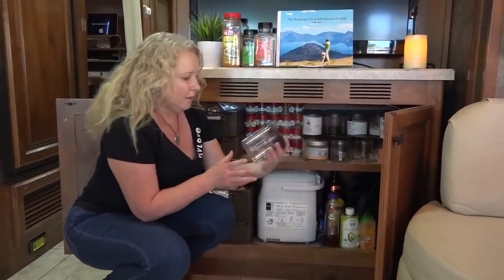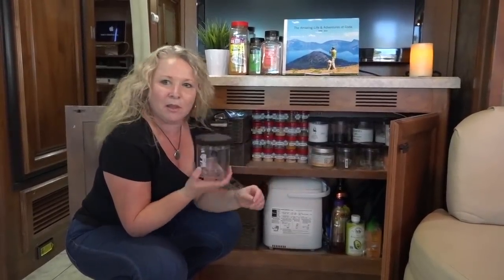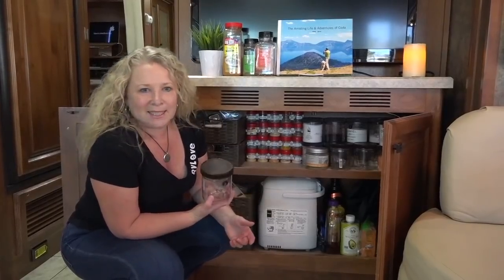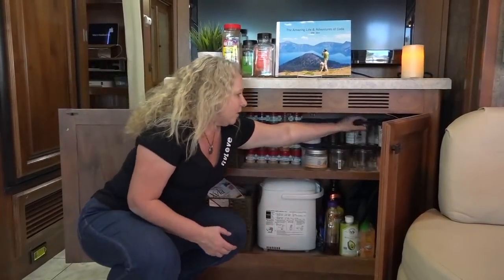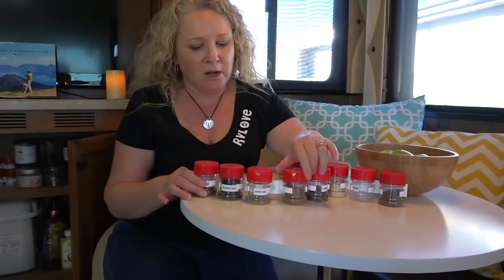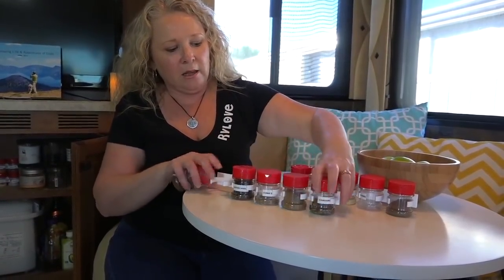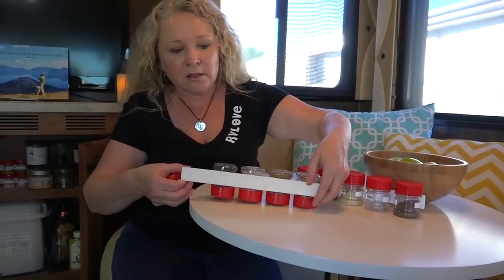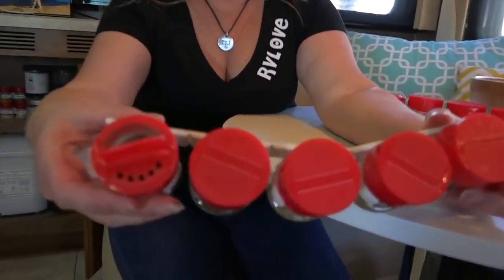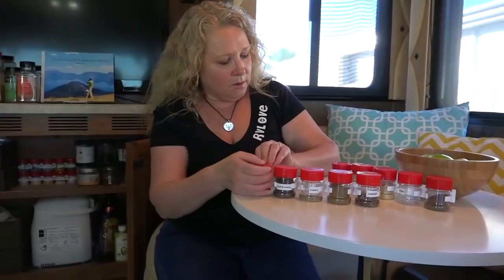We have a bit of a thing for Talenti ice cream — there are probably about 20 containers here. I justify buying Talenti because I keep the containers and use them to store things like lentils, salt, black beans, and dry beans. They're great for storage because they stack on top of each other — there's a little lip on the lid that allows you to do that. Over here, these strips hold five little spice bottles that just snap in. You could separate them or keep them together, and there's a sticker on the back to mount them inside a cupboard if you prefer.